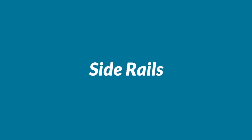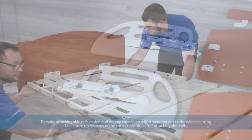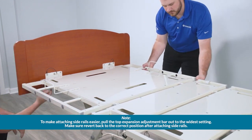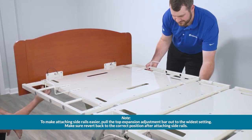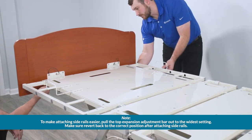Slide rails. Lastly, we can attach the side rails. To make attaching side rails easier, pull the top expansion adjustment bar out to the widest setting. Make sure to revert back to the correct position after attaching side rails.